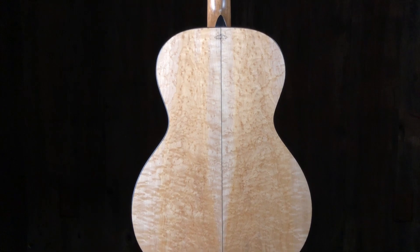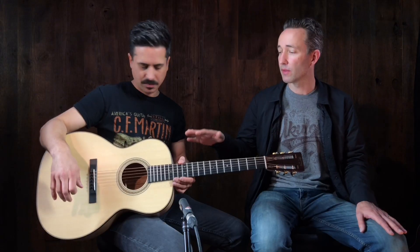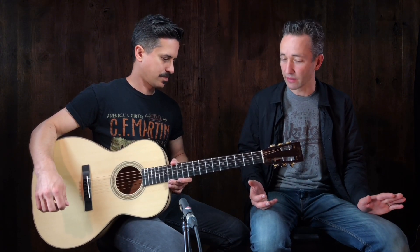What do you think of that one? I love Martins that are maple because you don't see it all the time. I do too, and they always knock it out of the park. It's really, really cool. I love them as well. I do a lot of these small bodies in maple and they're great — really, really awesome little guitars.